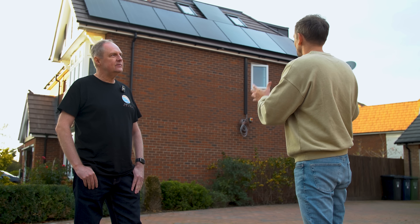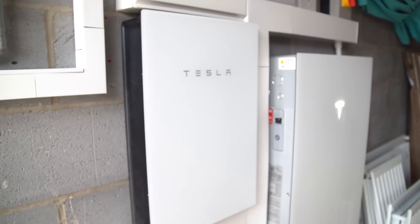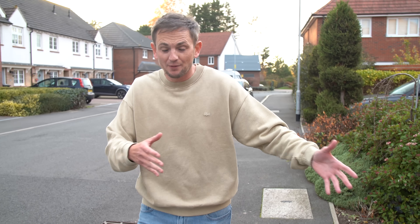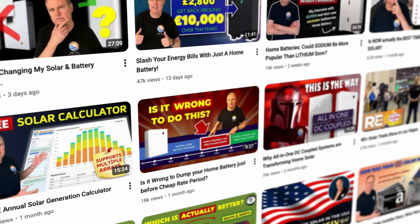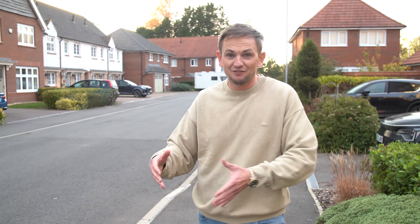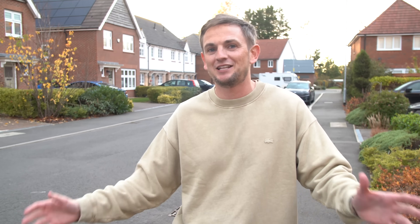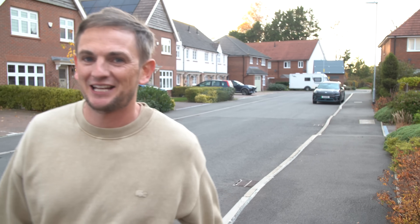Right Gary, you've seen the install, you've seen the batteries, you've seen the panels — what do you think? Welcome back to another video. This one's a bit different. We've come to an install that actually went in about three months ago, and we're not here alone. We've got Gary Does Solar on the channel today. We've got a customer, we're going to look at his savings, get a review of his system, and Gary is going to give us his feedback on what he thinks of a Heatable install. Let's go check it out.